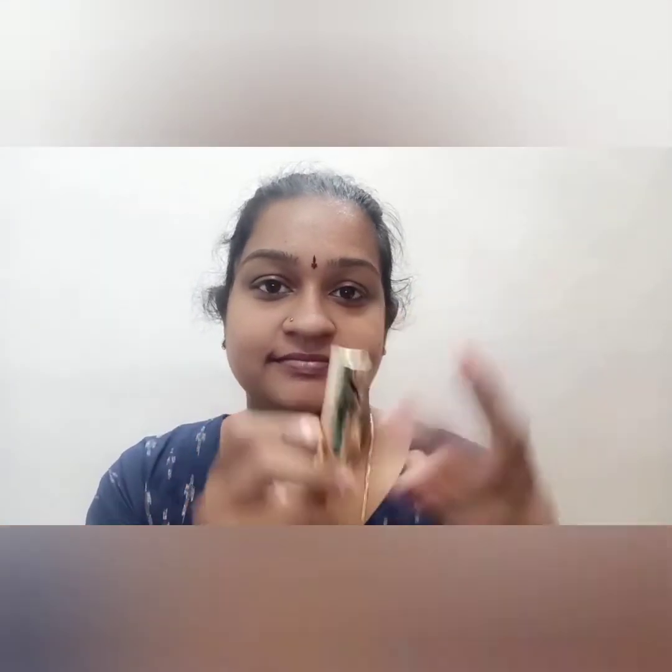The first step is to apply VLCC strawberry lip balm. This costs Rs. 125. The lipstick name is Runway Range and the cost is Rs. 175, available on Purple.com.